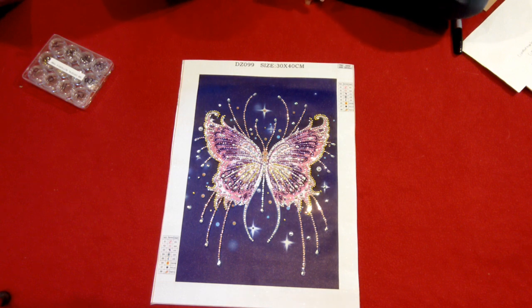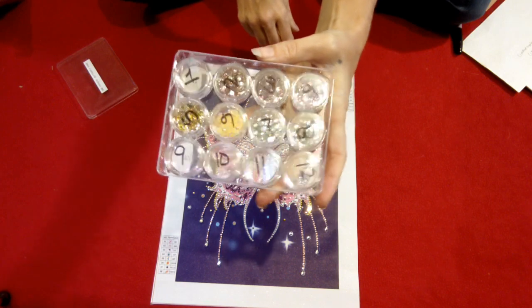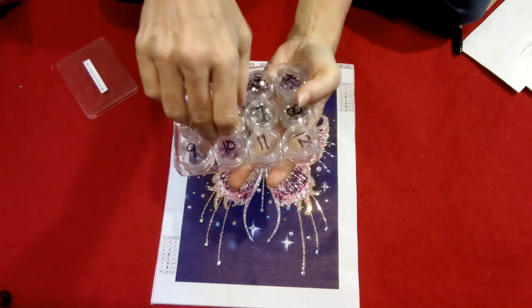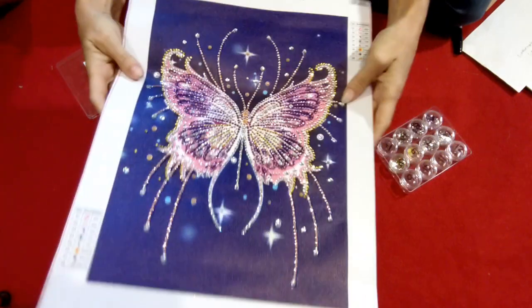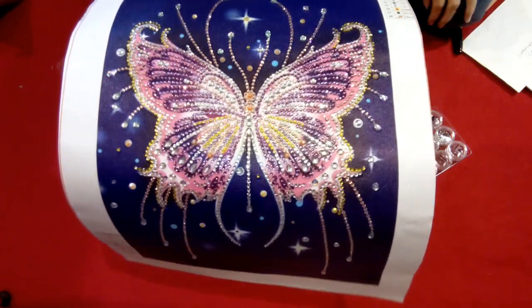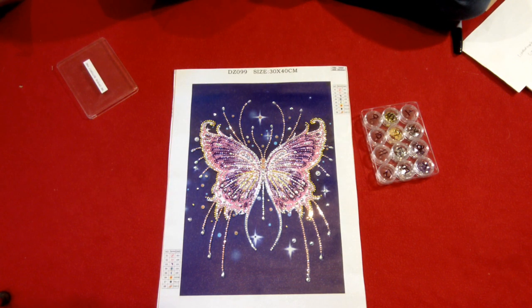The drills were fine. You had some where the silver coating that goes on the back was put on the top, so they were upside down. But looking at the containers, you can see there are extra drills in all of them — there were plenty. The only one that didn't have extras was one where I only needed exactly two drills, and they only gave me two. But they completed the kit, so I didn't need a bunch of extras. They'll get the two points for the drills.